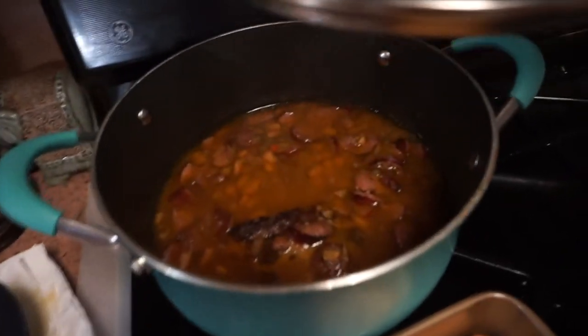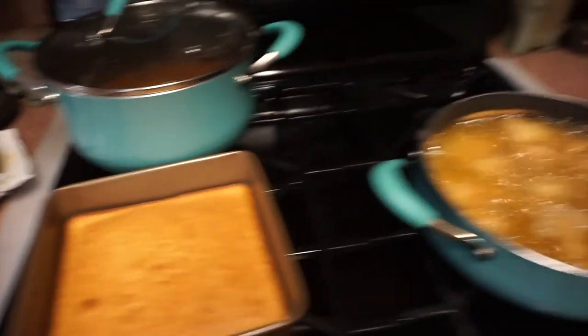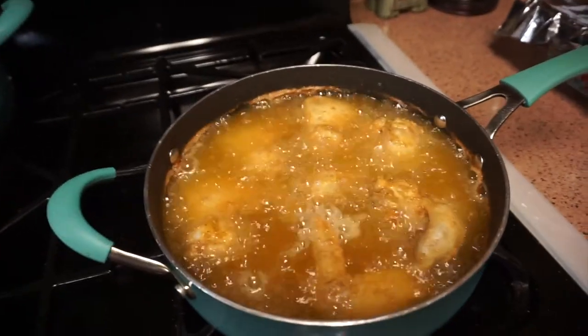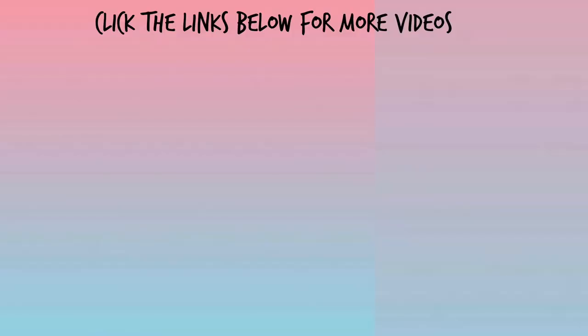The beans are done, the cornbread is out of the oven — we didn't have any rice so we're just doing cornbread. This is the second batch of chicken, the first batch is right here. I'm going to go ahead and end the video here. I appreciate y'all watching today — please like this video, give it a thumbs up, comment, subscribe, share all the good stuff, and I'll see y'all tomorrow. Bye bye!